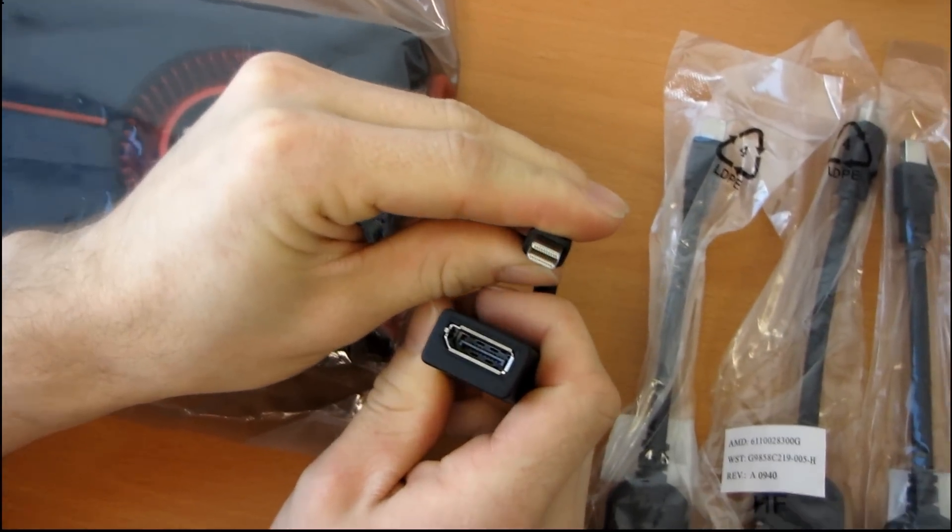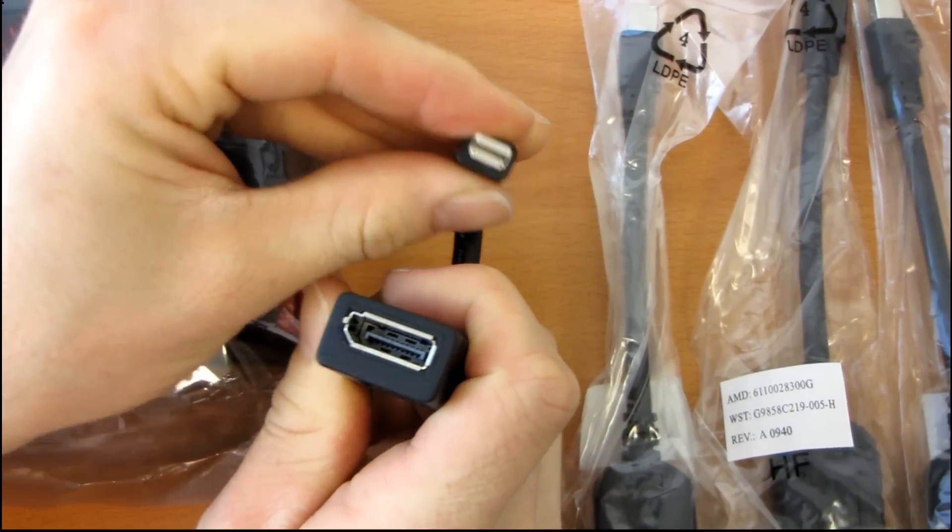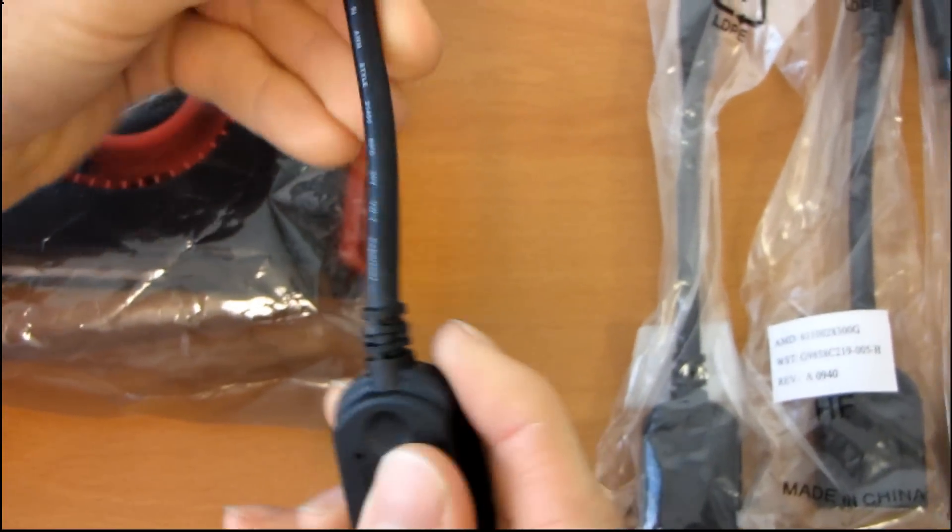So it includes six mini DisplayPort to DisplayPort adapters. Go ahead, pause the video, put down a comment and guess.